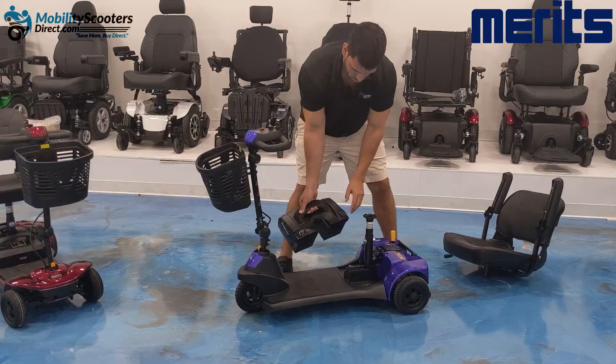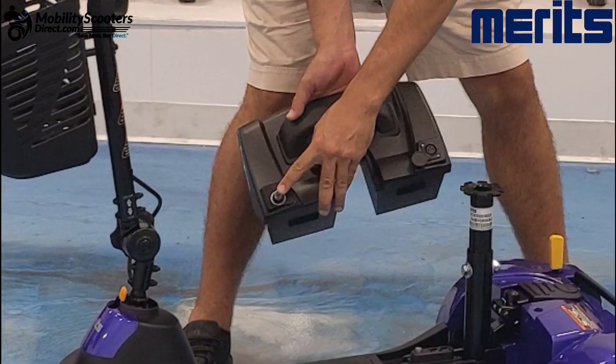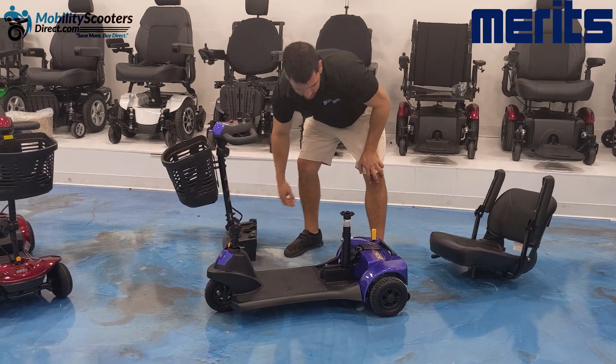There is a charging port on the battery box itself and a fuse trip button, so that in the event that you trip the fuse and the unit stops working, you can press that button and see if it turns back on.